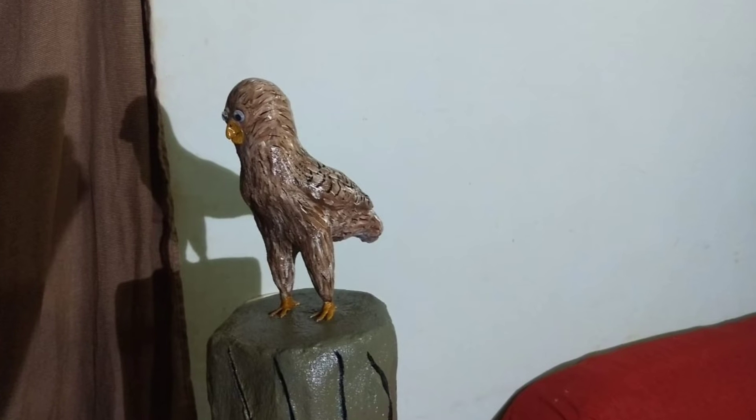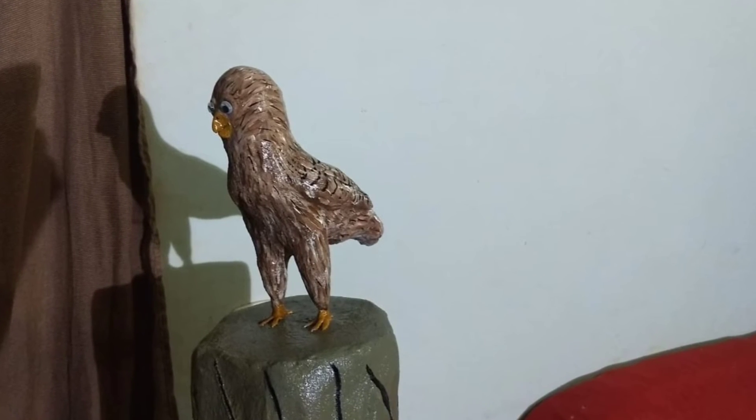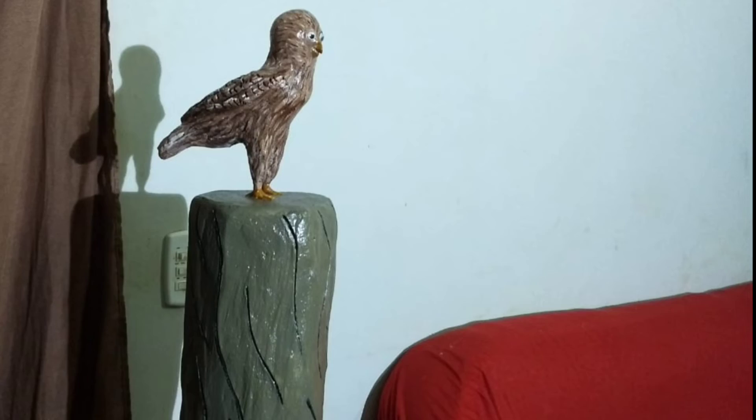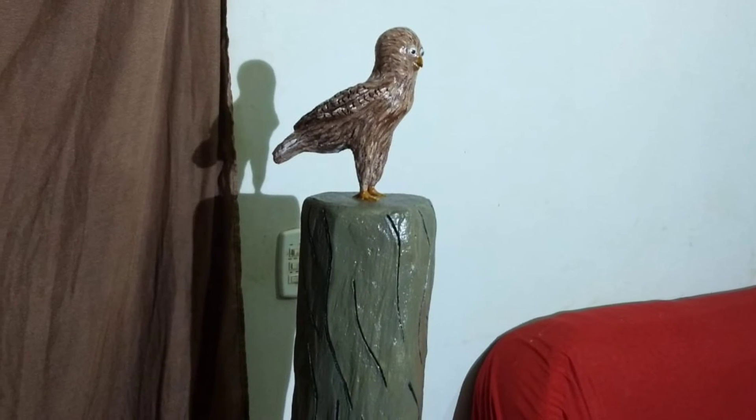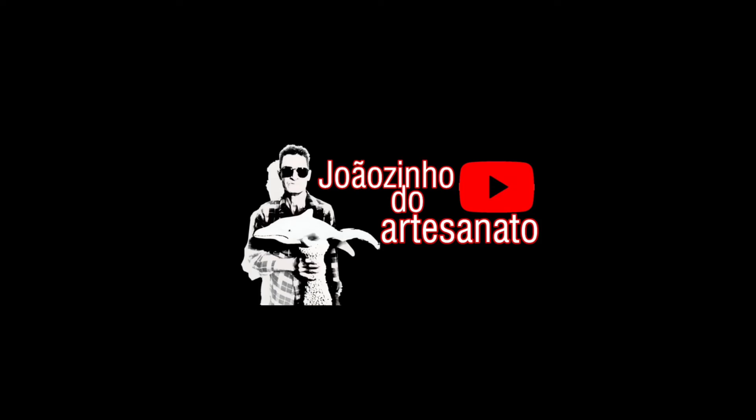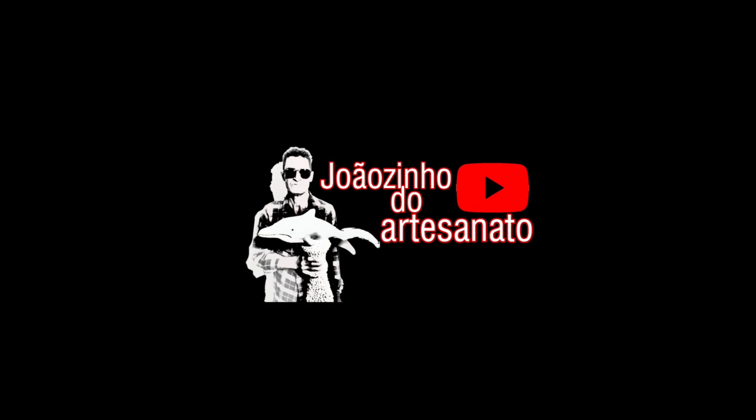É isso aí, pessoal. Tenho novas ideias e vou fazer mais um artesanato. Vou estar postando para vocês estarem vendo o meu trabalho. Até o próximo vídeo, se Deus quiser, e boa sorte a todos. Tchau!